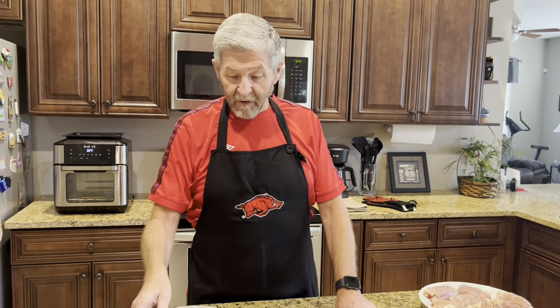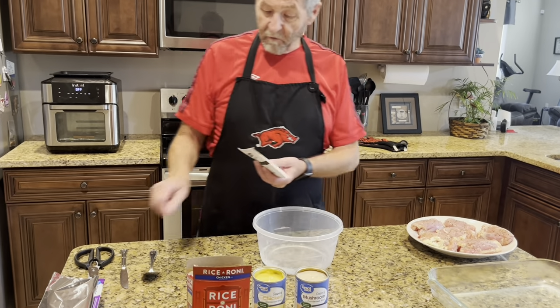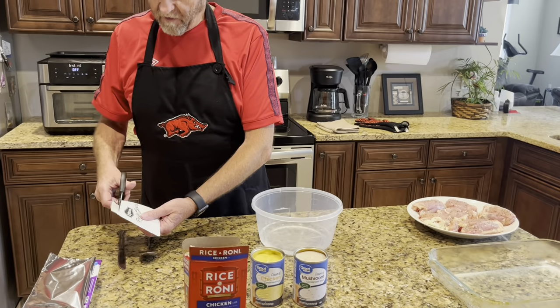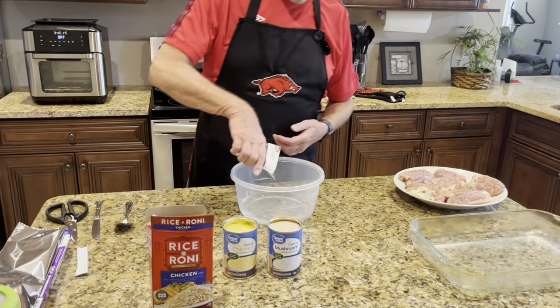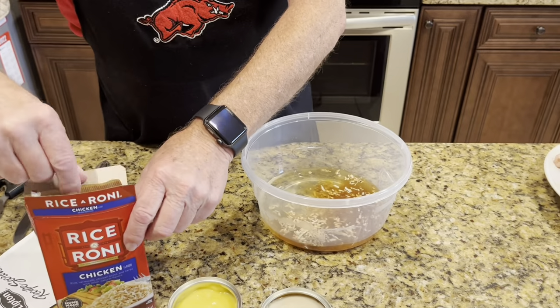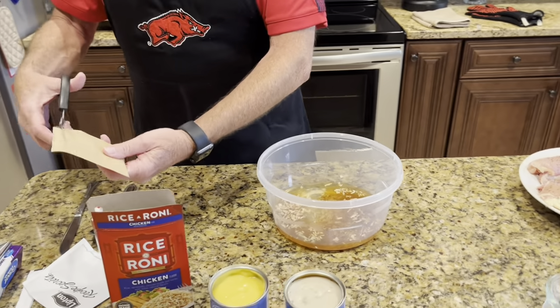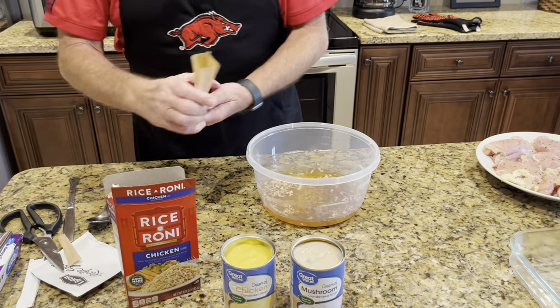First thing I've got is two cups of water. We're gonna mix the onion soup mix in there. Also in the Rice-A-Roni box it has a seasoning pack — we'll put that in there with it and mix it all together.